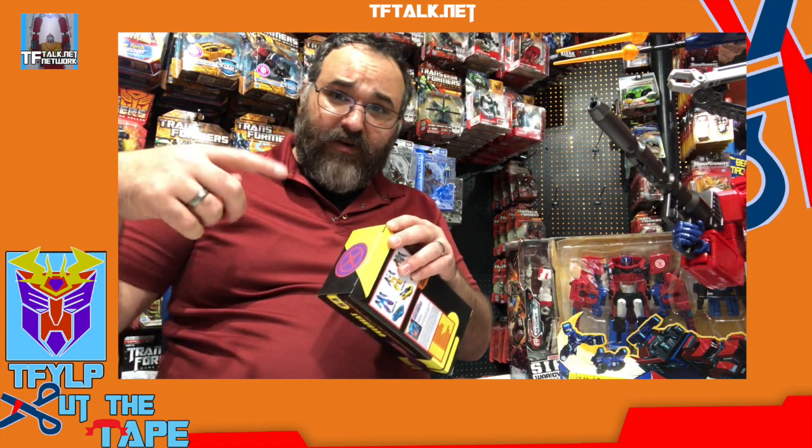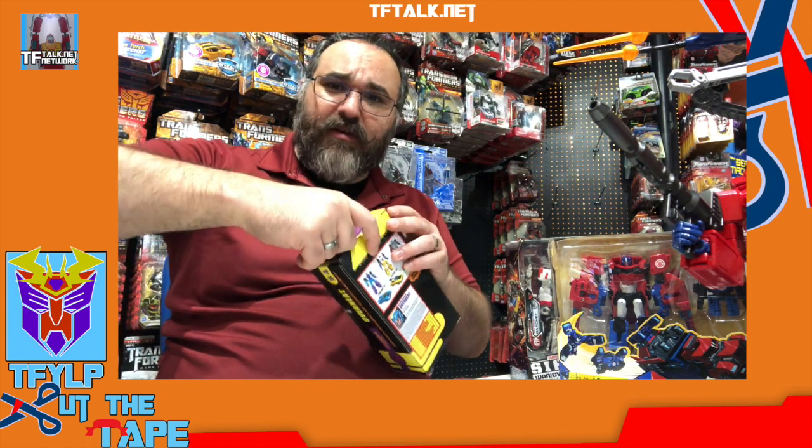What did we used to do in the 80s? We'd stick our fat sausage fingers in here and pull the box open. That's why all the boxes from the 80s have that crease right here in the middle — because that's what we did. We didn't know any better.